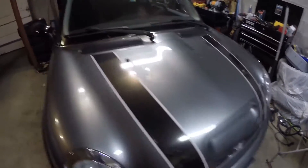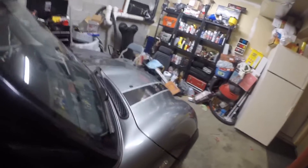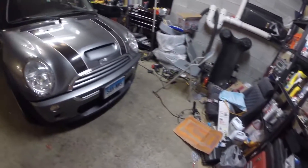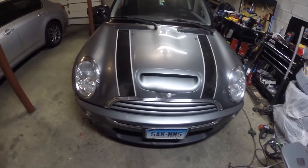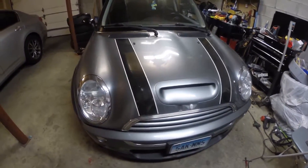There it is — our DIY intake diverter, intercooler diverter. Either way, that's it. Thanks for watching this video and be sure to follow for more updates on this car.